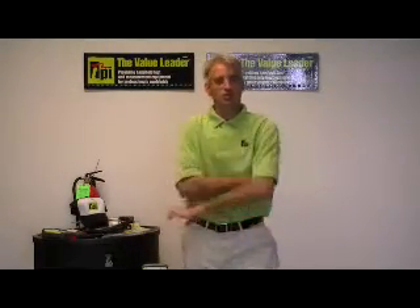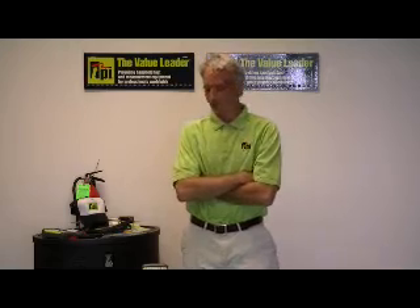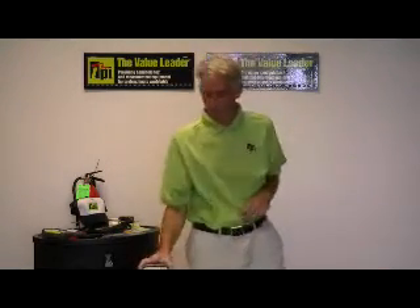Good afternoon, my name is Peter Oleskas and I'm the National Sales Manager here at Test Products International in Beaverton, Oregon. I'm here this afternoon to show you our model 440.